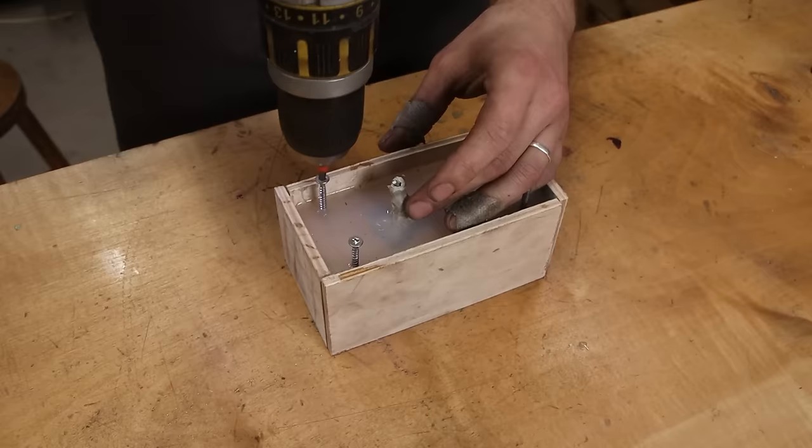Here we go — we have all the castings and they look absolutely beautiful. These are all the feet — we'll put those aside and concentrate on these.